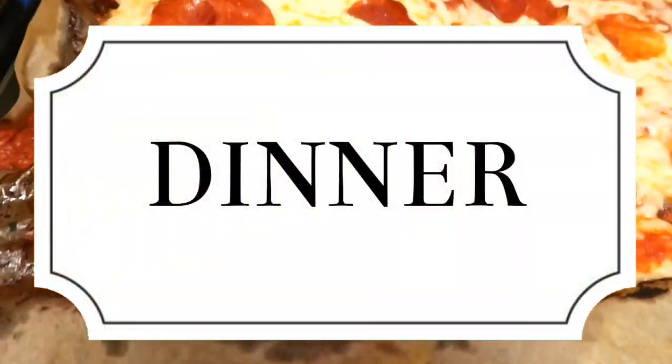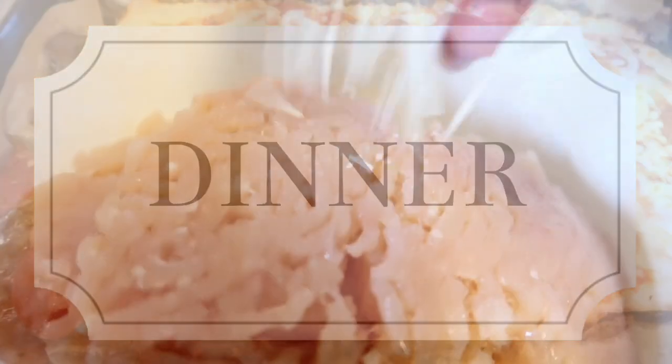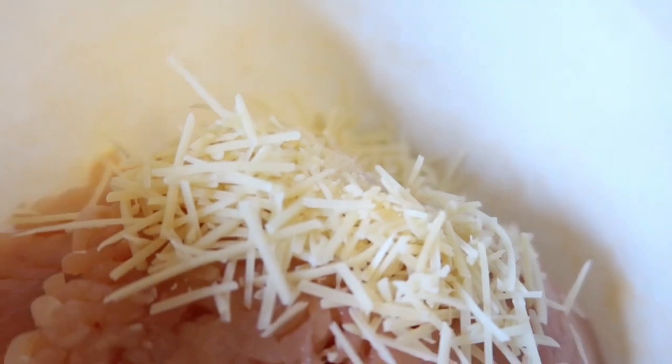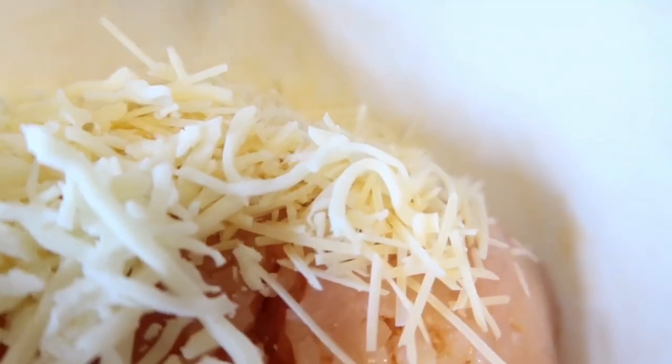For the chicken crusted pizza, all I have for the crust is one pound of ground chicken, one-fourth cup of parmesan cheese, and one-fourth cup of mozzarella cheese. I'm also going to throw some salt and pepper in there to taste.